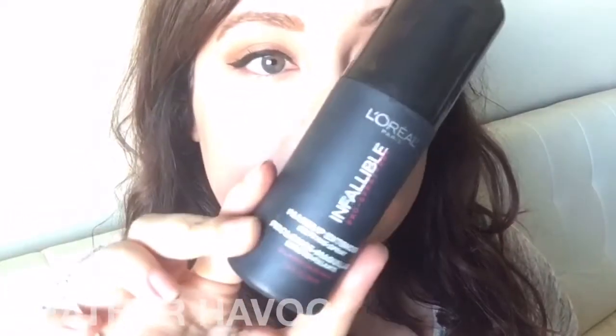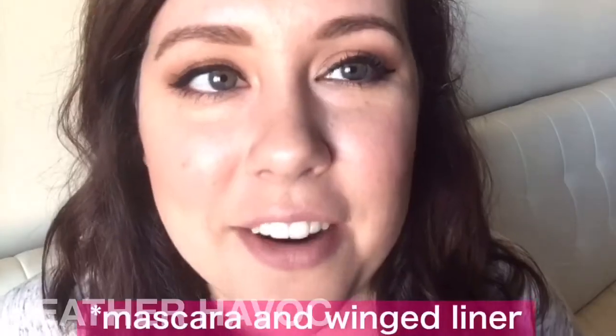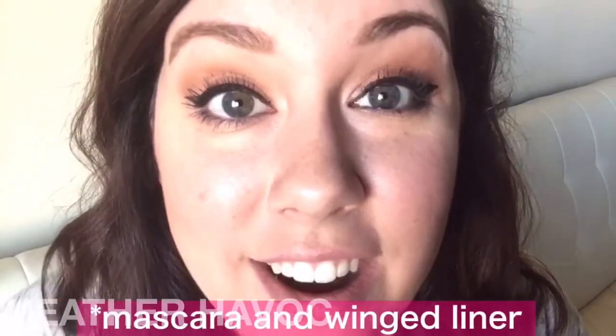We're going to go ahead and set our face with the L'Oreal Infallible setting spray. Use whatever kind of black mascara you like. Alright, mascara is on, lashes are on — let's move on to lips.